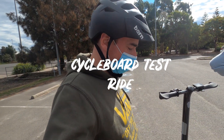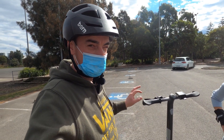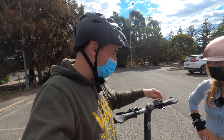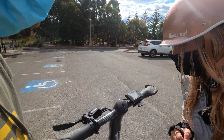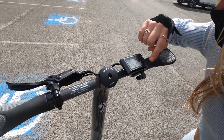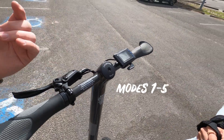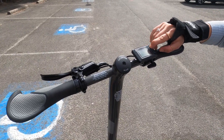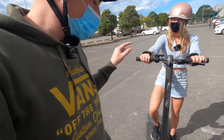We are here with the Cycleboard Rover. These are coming into the country in the next month or two — end of September, possibly October. You turn it on with this switch here. You can see the battery and how many kilometres it's done. It has four or five modes, so if you press up and down you'll go through the modes — five modes total, so you're probably starting on mode one.